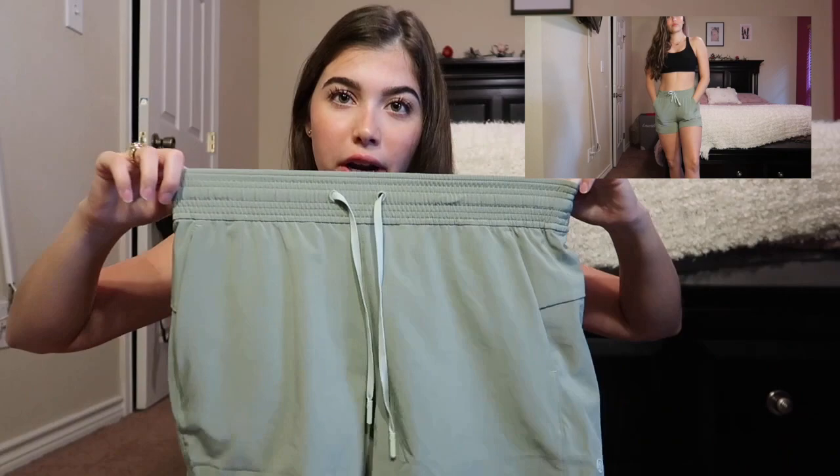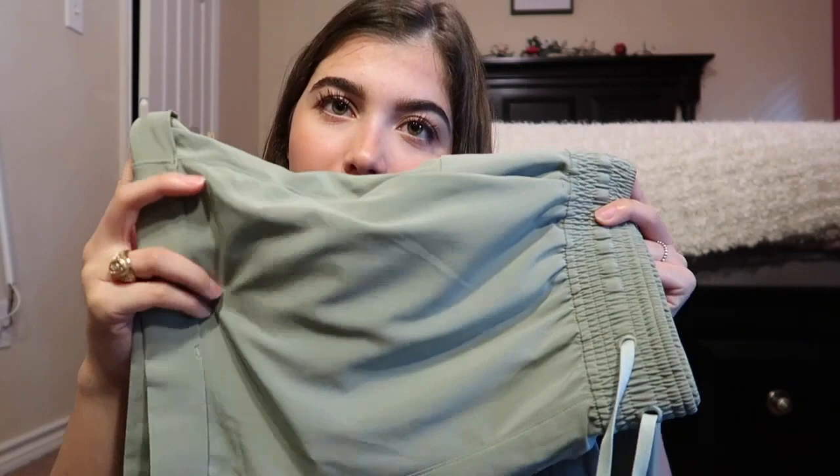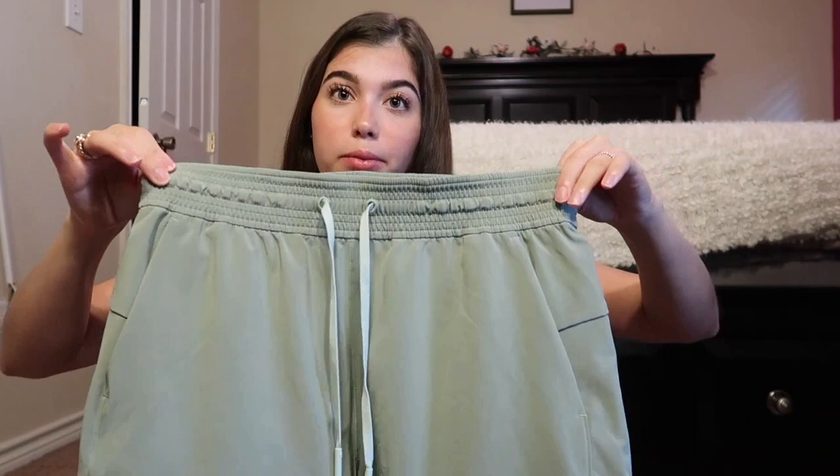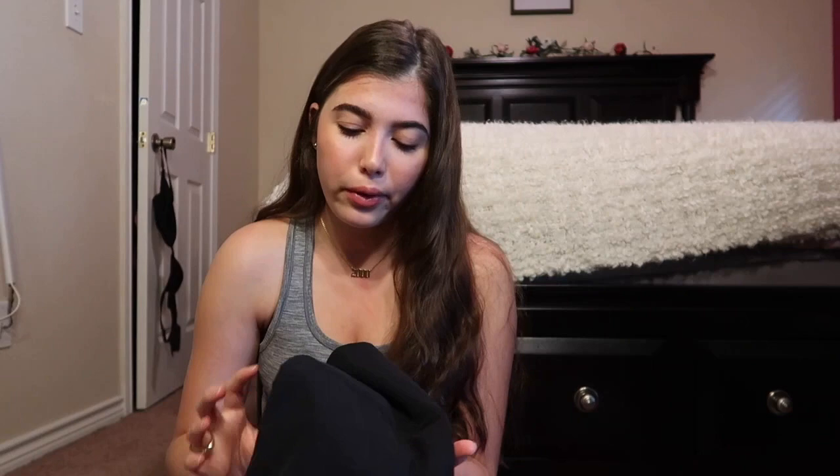Then I have the Spring Breakaway shorts with a drawstring, pockets, a cuffed hem, and a back pocket. They're a really breathable material — not flowy, they stay tight to the legs. You could probably go running in these. They'd be perfect for a hike too with that stretchy waist.